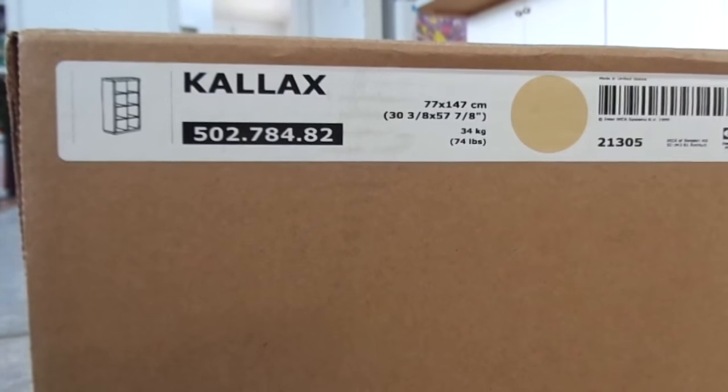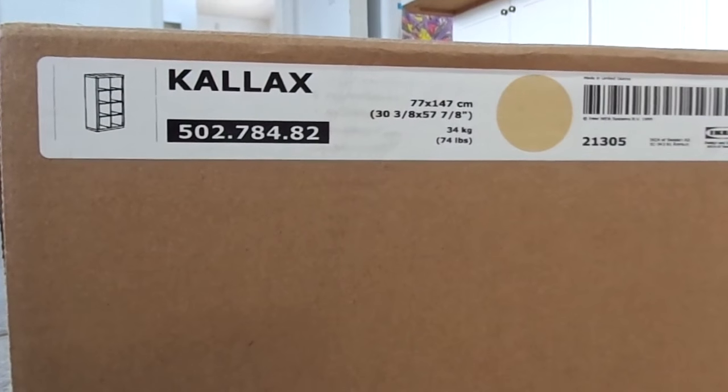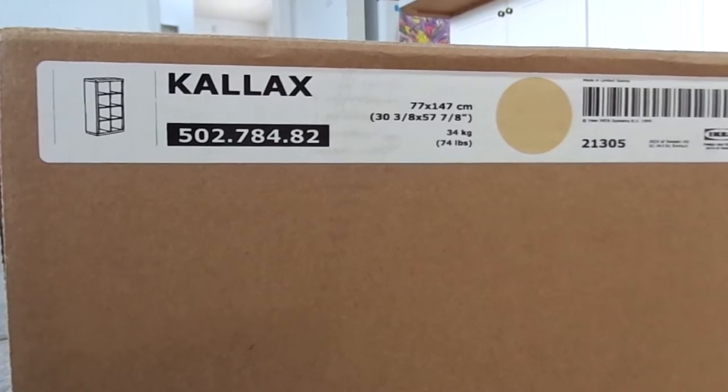As most of you probably know, the Expedits are no longer made, but the Kallax, which is basically the Expedit with a little bit thinner wood, is made — so we're gonna put it together.